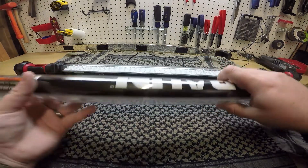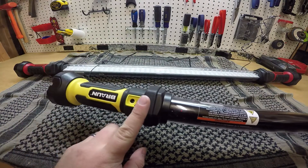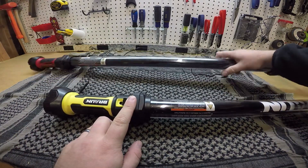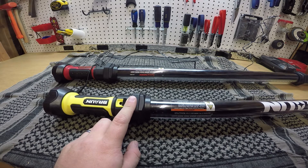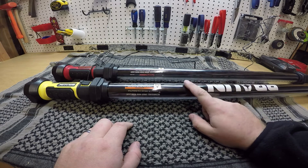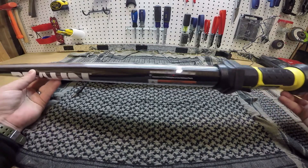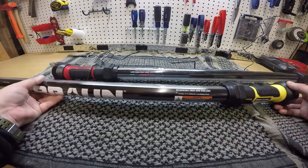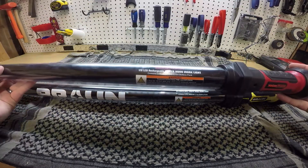Another excellent feature of the Brawn is it has the same charge port, but this one has a little rubber cover which the other one doesn't — the Luminar just has an open hole, and I prefer it covered. Neither of these lights are water resistant; they specifically say that they're not, so be careful. Also, the batteries, while similar — both 3.7 volt lithium ion — this one is advertised as 2000 milliamp hours versus 1800 on the Luminar. Not a huge difference, but that is 10%.